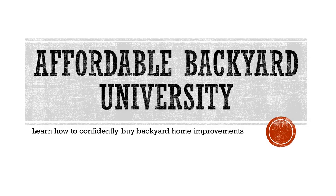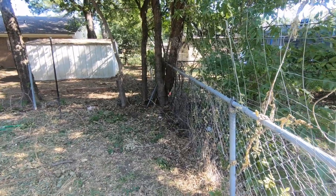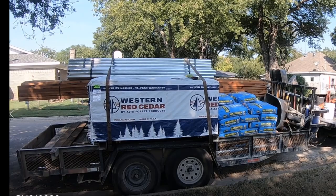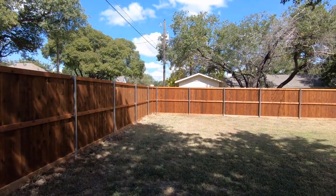Welcome to Affordable Backyard University, the weekly show that teaches you how to confidently buy backyard home improvements the right way. This week we travel up north to Bearcat Country, where we're going to see how this, combined with a small dose of this, turned into this beautiful project.